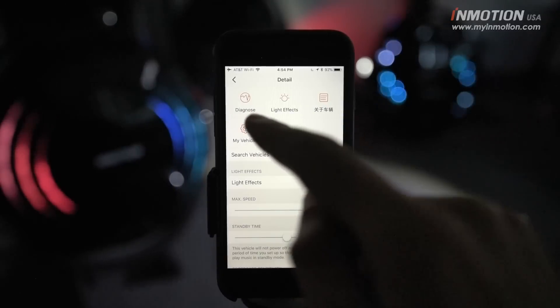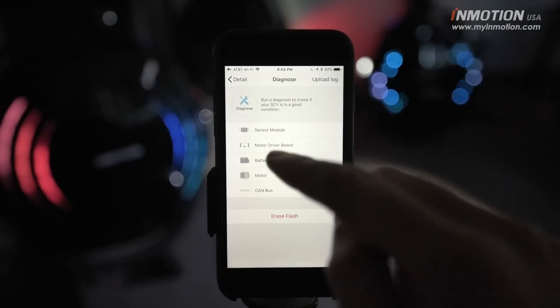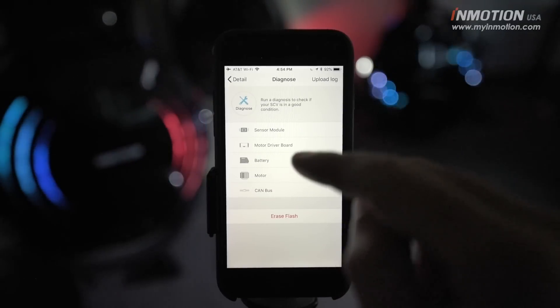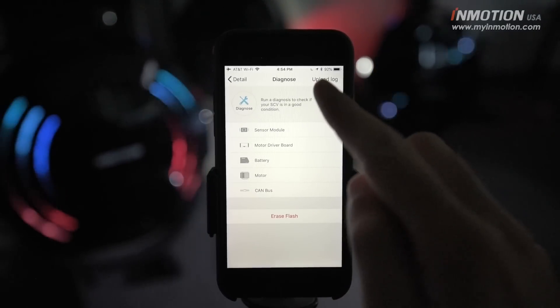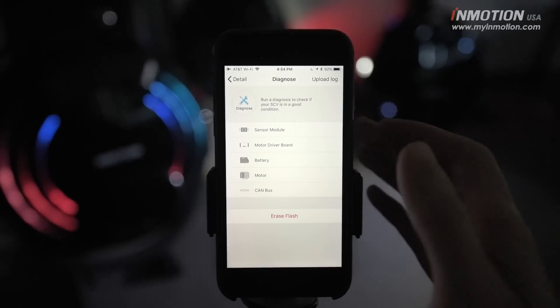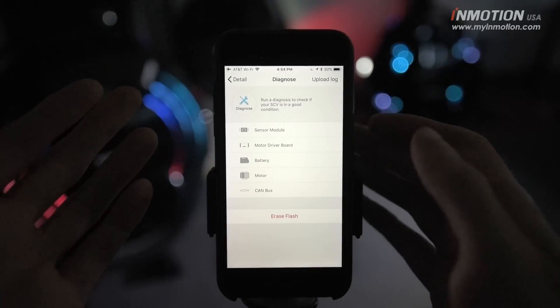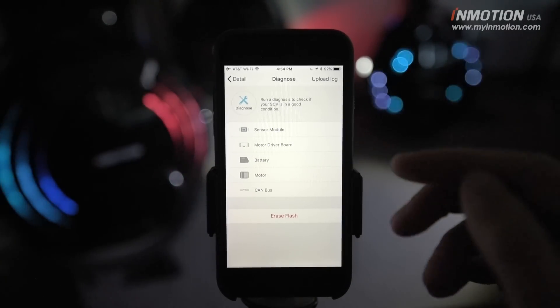Right now you can see the diagnose feature. This will let you troubleshoot any problems you think you might be having with your wheel. When you run that, you can also upload those logs to InMotion's engineers to give them a clue as to what might be wrong with your wheel. You can reach out to us for any help you need — if you're having any issues, we're happy to help.